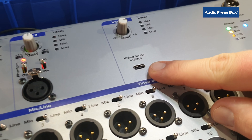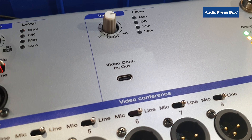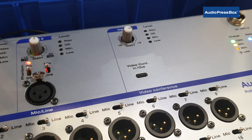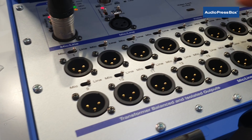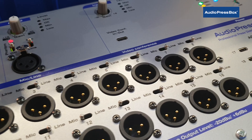We have added the USB-C in and output, so now you can actually connect your laptop with Webex, Zoom or Teams for a hybrid press conference. Then there are 16 switchable mic line outputs, individually transformer isolated.